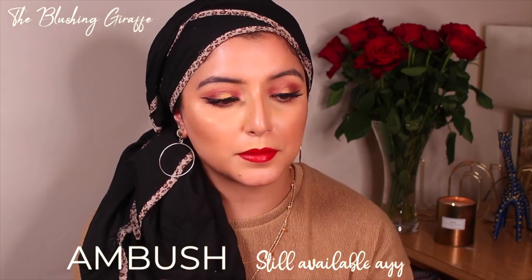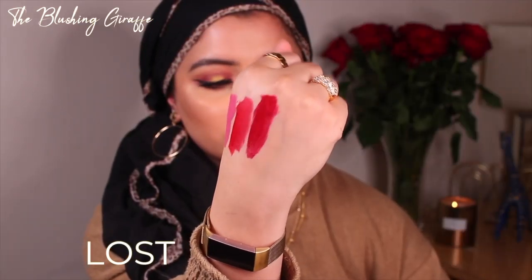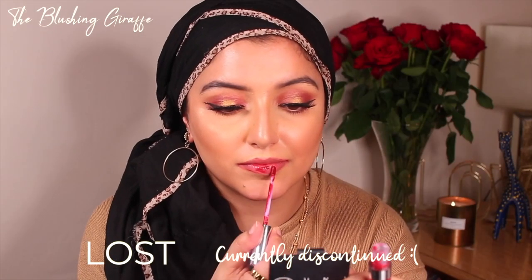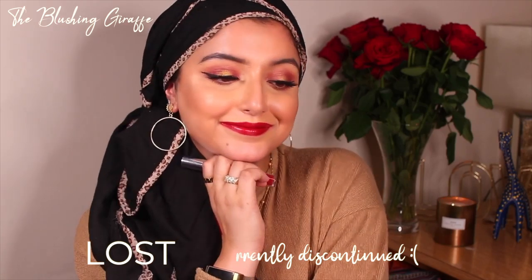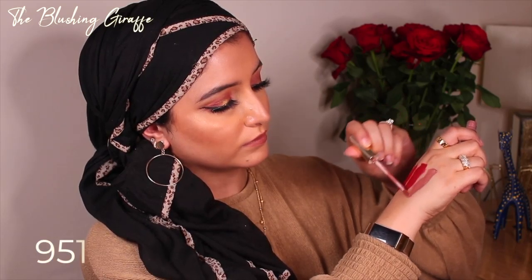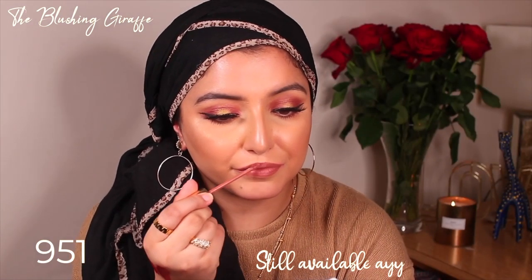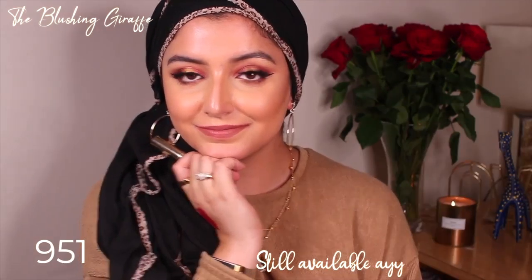These have to be like the messiest swatches in the whole of YouTube. Can you guys tell that I'm right-handed by the quality of these swatches?